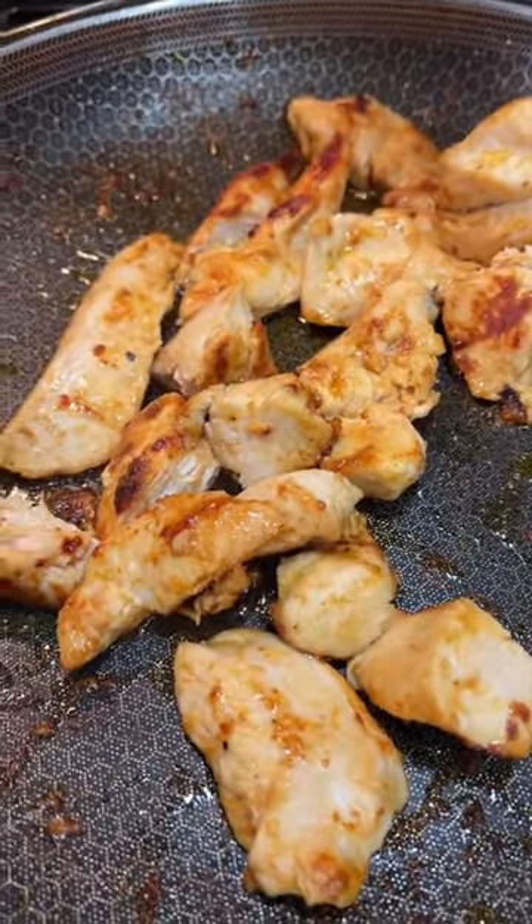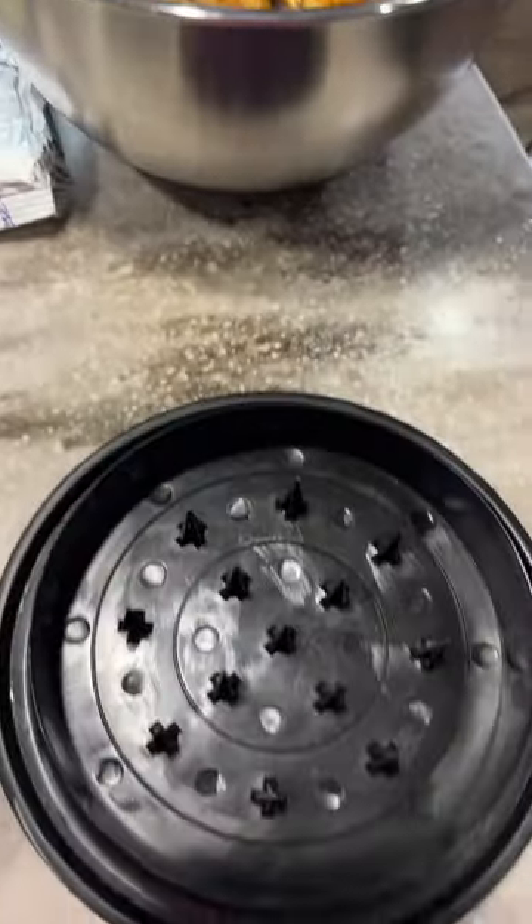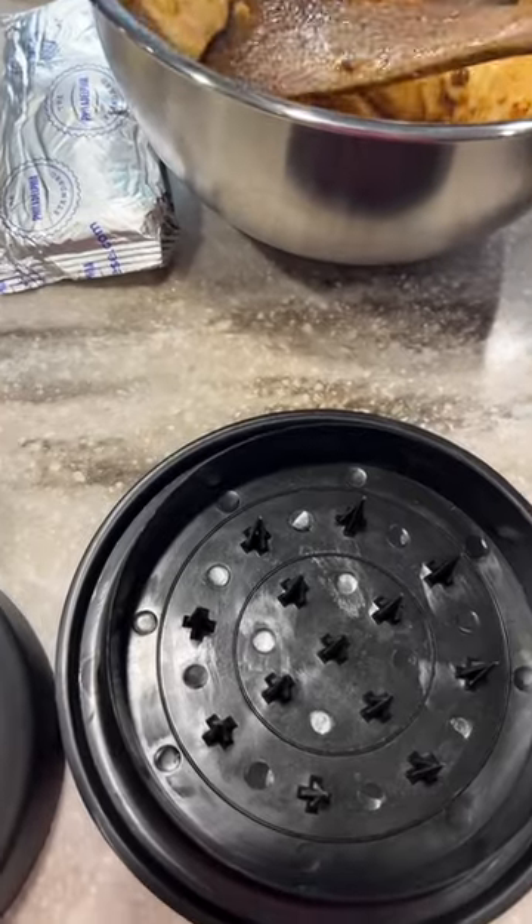When your chicken gets done, go ahead and take that out and put it in a separate bowl. Leave the drippings in your pan and add in one stick of butter. While the butter is melting down, you can shred your chicken up. My shredder is also in my Amazon store.